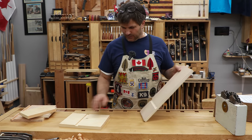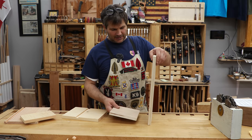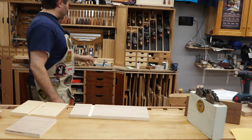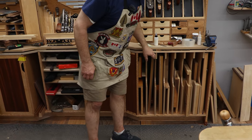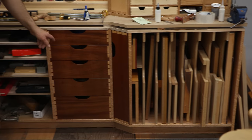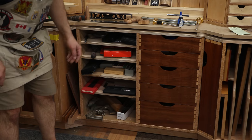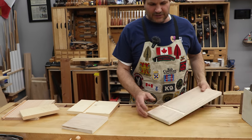So where are they used? Well, essentially anywhere you have two flat panels meeting at a right angle, other than at the ends — so in the middle of a panel, or in a vertical situation. There's a great example right behind me. This is my yet-to-be-finished tool cabinet. All of these vertical dividers are sitting in dadoes, both top and bottom, makes it very secure. And then if you look over here, all of these drawers run on dividers, and all of these dividers are set into dadoes on both sides. That is, without a doubt, the most common use of a dado joint.